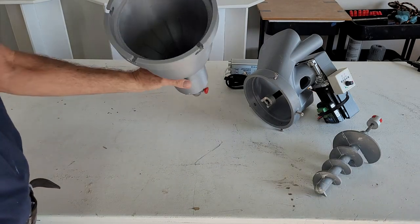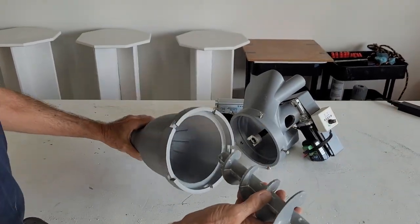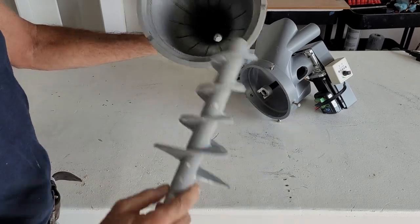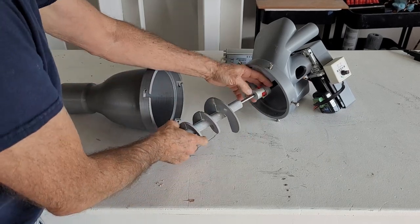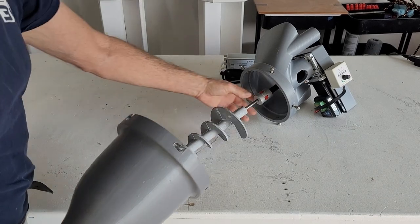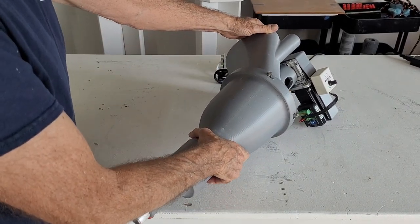So we basically have the base and the auger. For best results, you can put a little bit of the material in prior to inserting the auger. The auger just inserts into the coupler, comes down, twists, and locks.